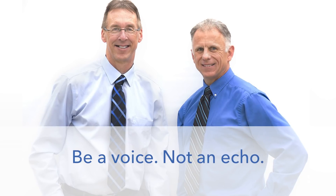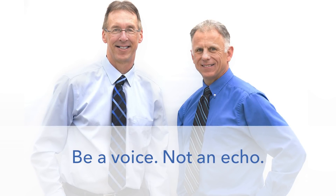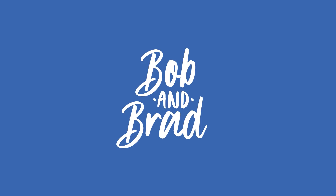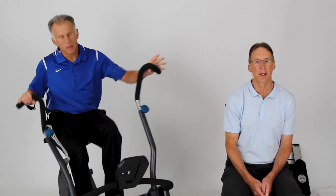Bob and Brad, the two most famous physical therapists on the internet. Howdy folks, I'm Bob Shrub, physical therapist. Brad Haney, physical therapist. We are the most famous physical therapists on the internet — in our opinion, of course. Quite humble too.